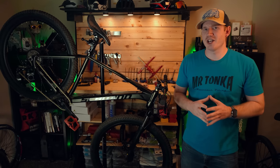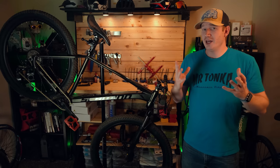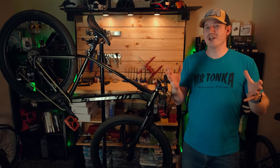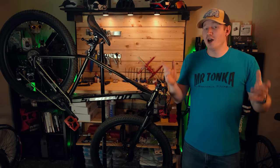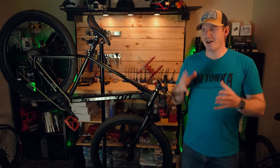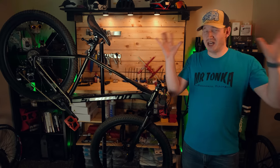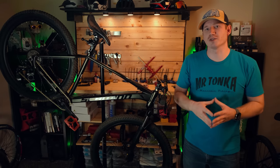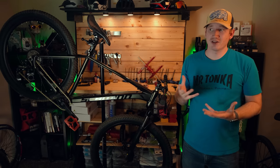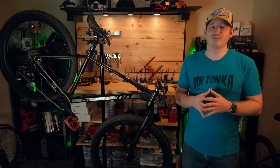I'm interested to hear what you think about this bike, so let me know in the comments below. If you found this video informative or entertaining, please give it a like and share it with someone else. Be sure to subscribe so you don't miss future videos — I have that teardown video coming. Normally I'd tell you to get out there and find your next adventure, but things are a little crazy out there right now, so I'll sign off by saying: be well and stay safe.